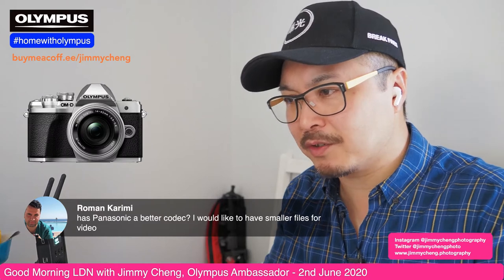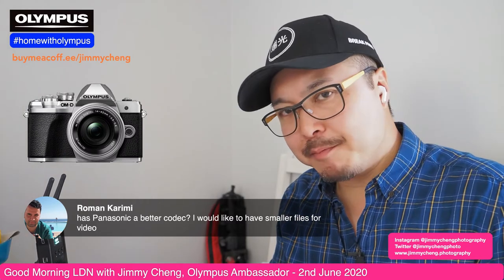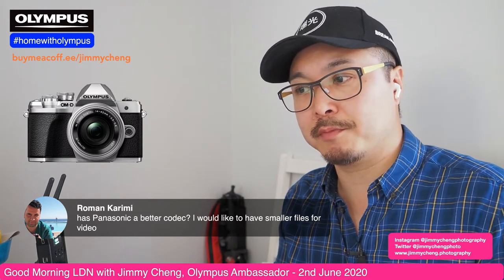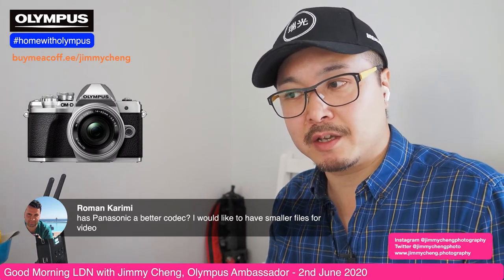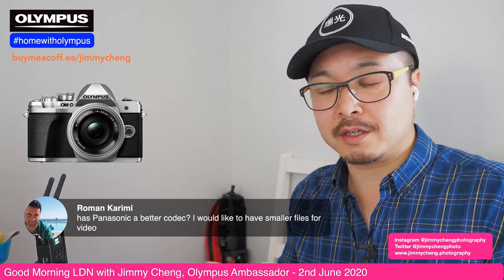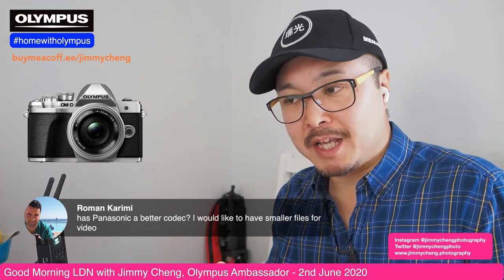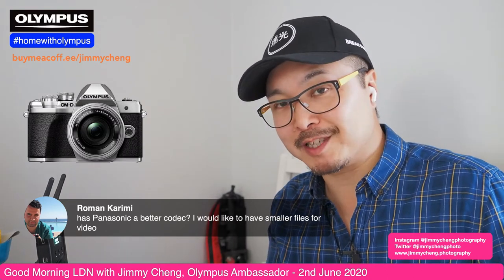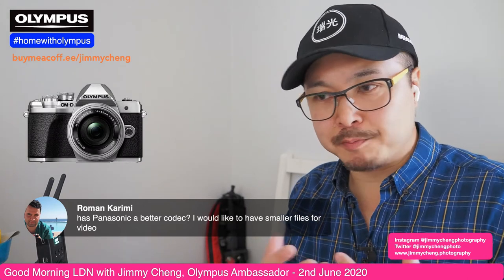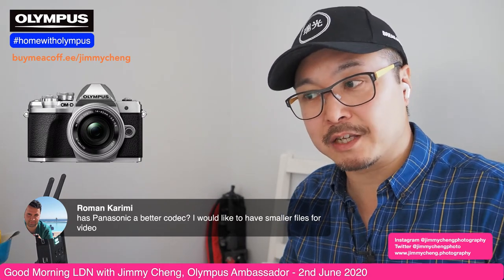Roman asks whether Panasonic has a better codec. For the same pricing bracket, I think they're very equal with not much difference. The EM10 Mark III and EM5 Mark III use the same codec as lower-end Panasonic cameras — they're all using the same MP4. In terms of colors, I still prefer Olympus, which I've said many times. Olympus colors are definitely better than Panasonic — but this is personal preference. In post-production, I don't have to do too much color correction with Olympus.